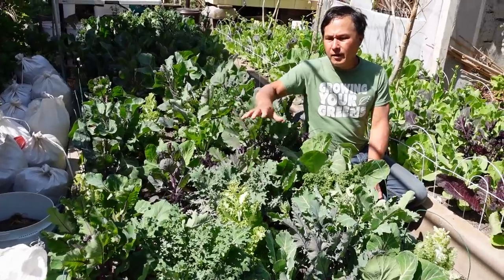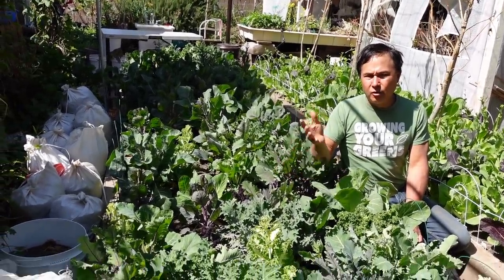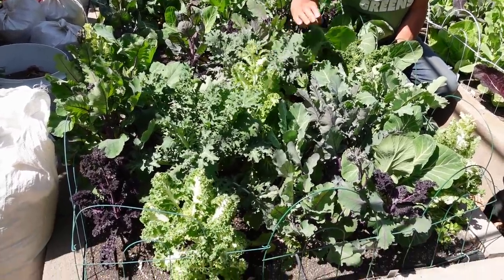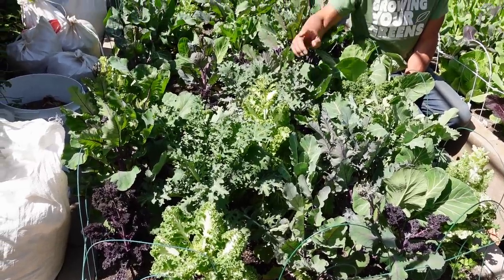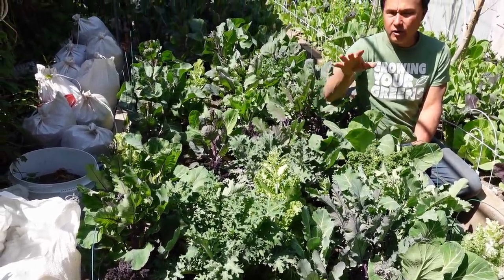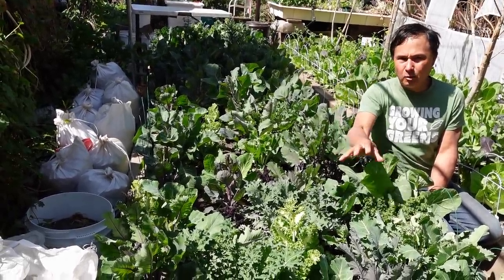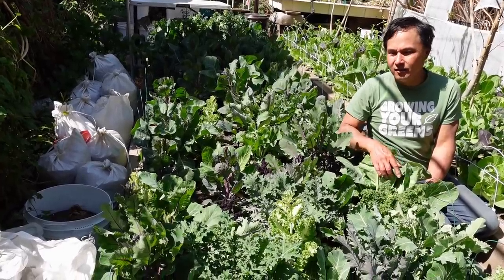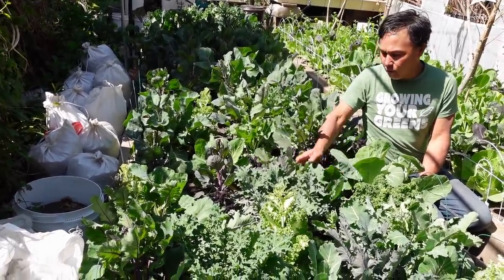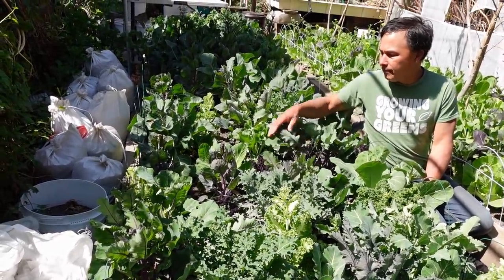This next bed has all kinds of brassicas, cruciferous vegetables, including the white Casper kale. Although it's supposed to be really sweet and taste like lettuce, it tends to bolt very fast. I'm also having some watering issues — under-watering is stressing my plants out and causes premature bolting. I also got some kohlrabi, different kinds of colored cauliflowers — purple and yellow cauliflower.